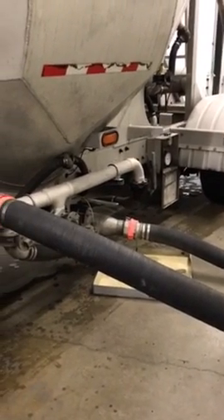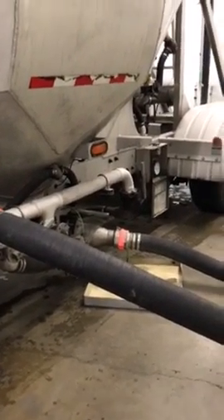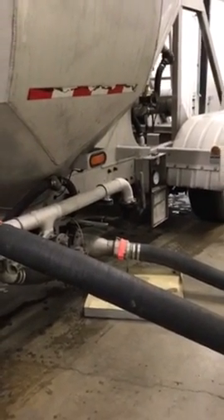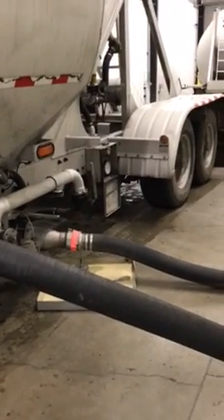Sometimes you can get them quicker — just depends on how everything flows. Lead oxide, make sure you have your respirator and all that. If you have any questions, hit me up.